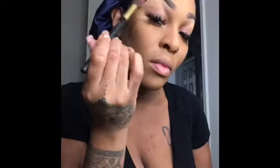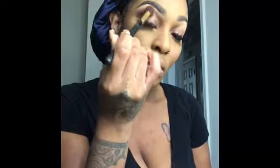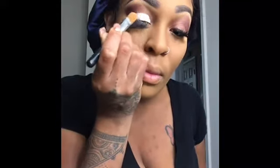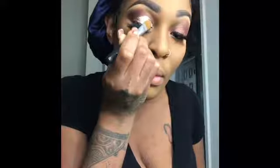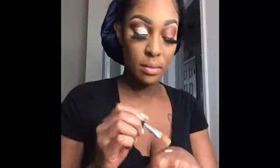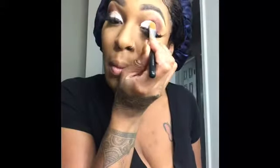Next I'm going into my palette — this is the Subculture palette by Anastasia Beverly Hills — and I'm just using a burgundy color for the outside of my eye. Then I'm just dusting away some of the fallout. Now I'm using my eyeshadow base; this is P. Lewis, a UK company, in the color Rumor 01. This will help to keep your eyeshadow on. I'm applying that to the lid with my flat brush and doing the same to the other eye.